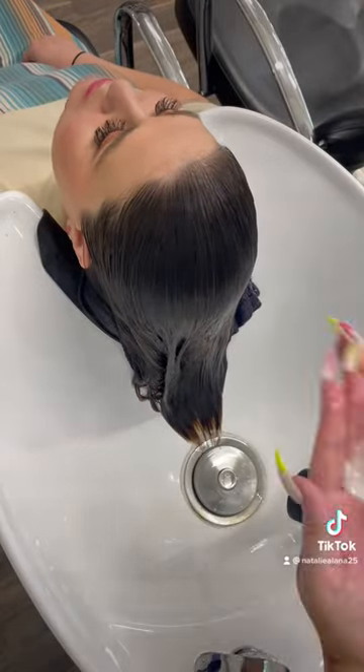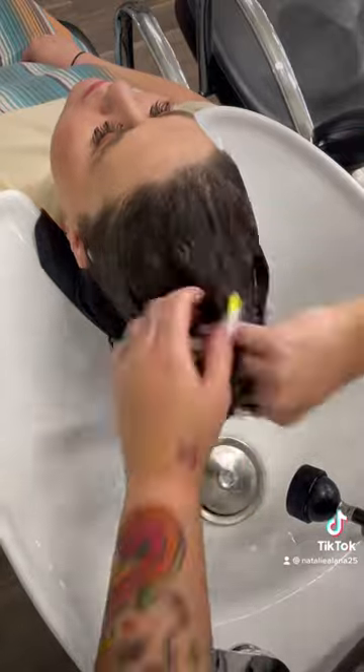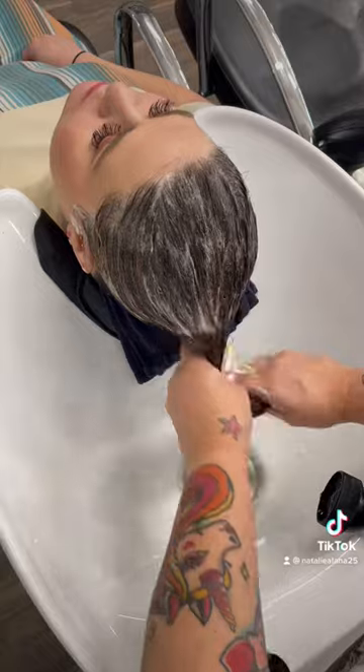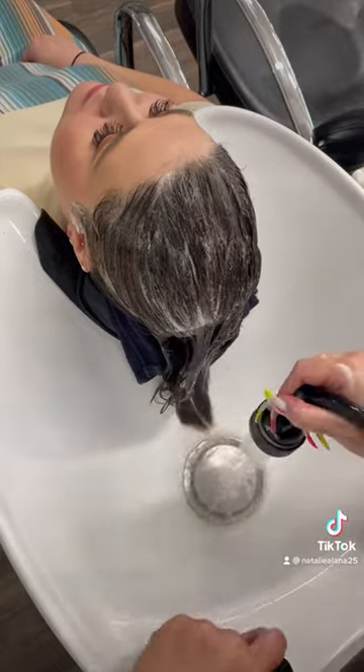First we're going to start with some hair cleansing cream from Redken. Honestly, just one shampoo is never enough because we want to make sure it's sudsing. This is not sudsing just yet, but I like to do the first one with clarifying.